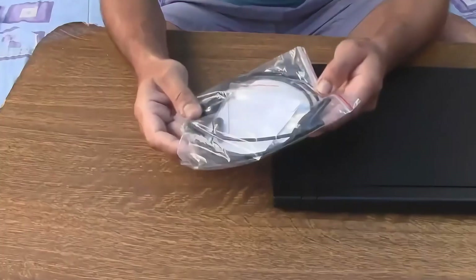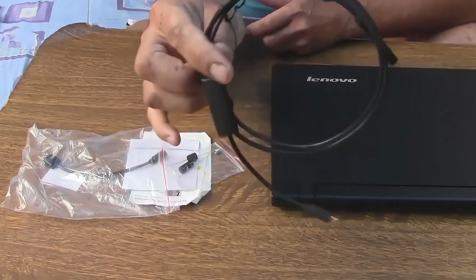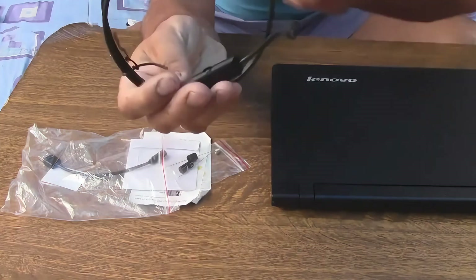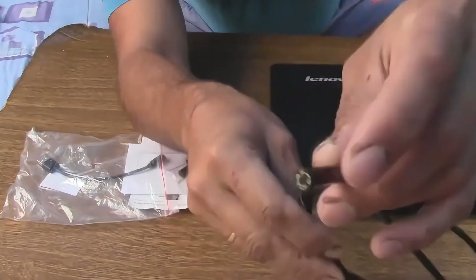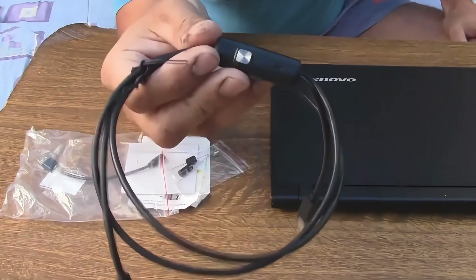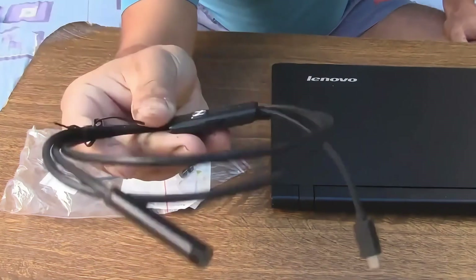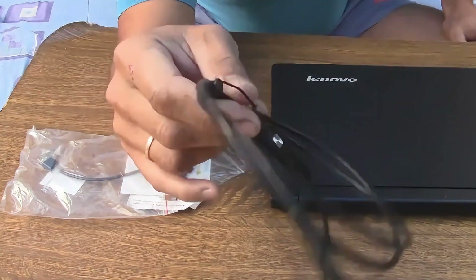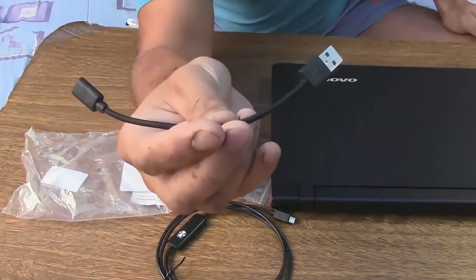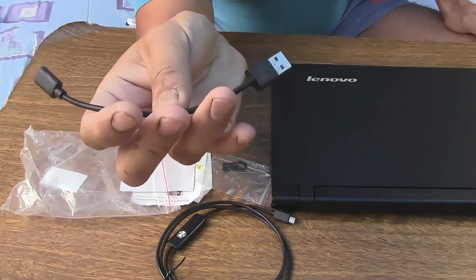Now let's figure out how it's built. The endoscope kit includes the endoscope itself with a 1 meter cable. It has a brightness control for the light. There are six small LEDs around the perimeter, and there's a button that lets you take videos or photos depending on what you need. Here is a mini USB output, and this device is very well suited for Android phones that support external cameras. There's also an adapter from mini USB to USB, about 15 centimeters long, which will come in handy for connecting to a laptop.